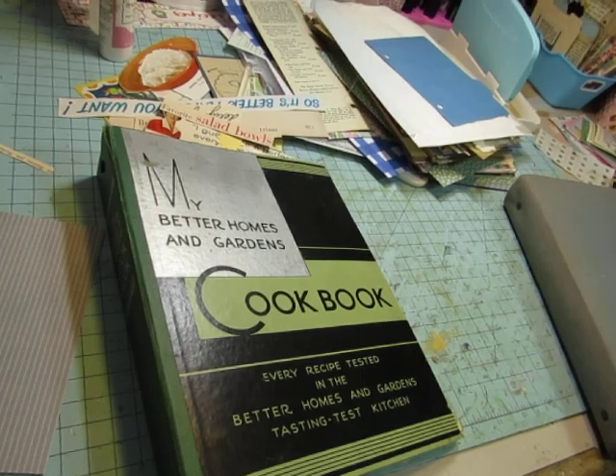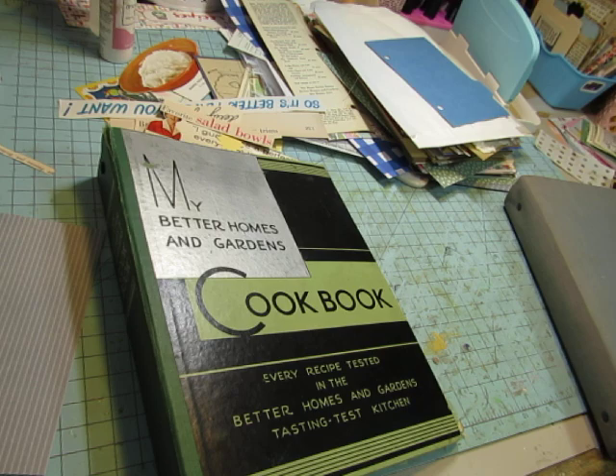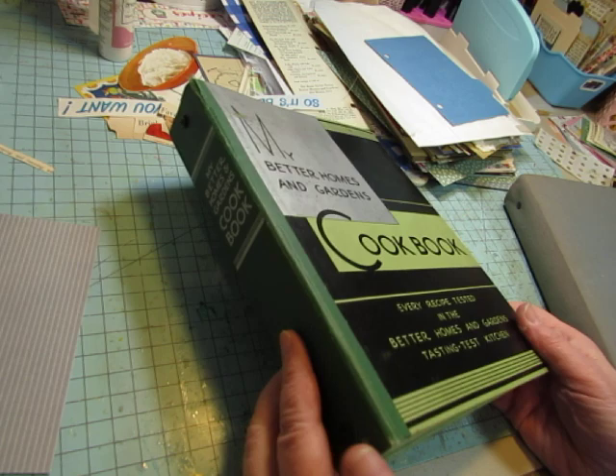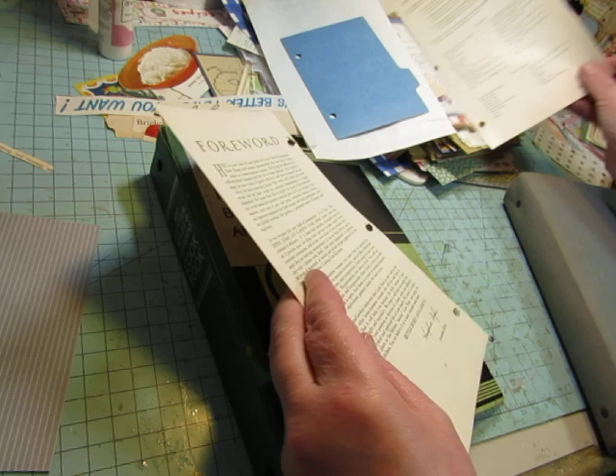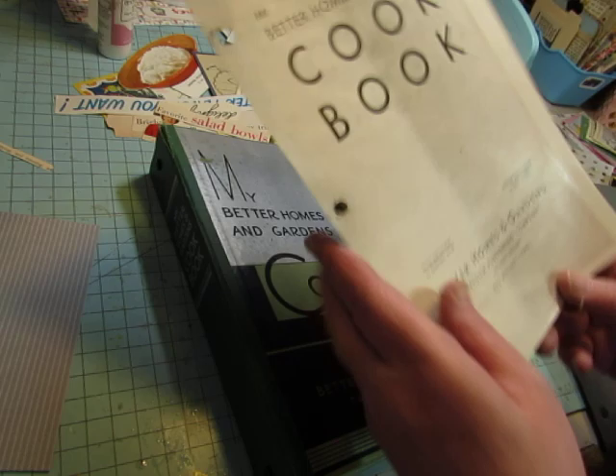Hi everybody, this is Diane. I'm working on another cookbook journal, but this one is going to be a lot different from the ones I've just done because this one is a binder and it is from 1931 — well, the early 30s anyway.